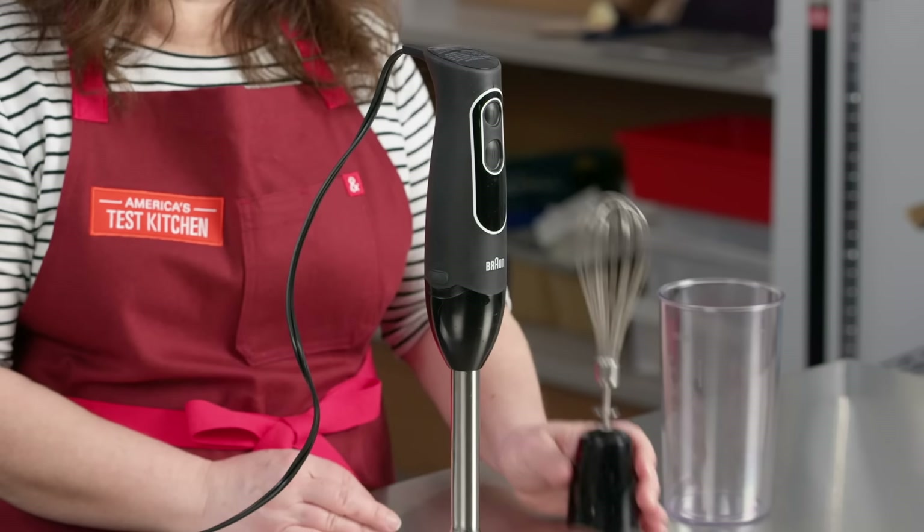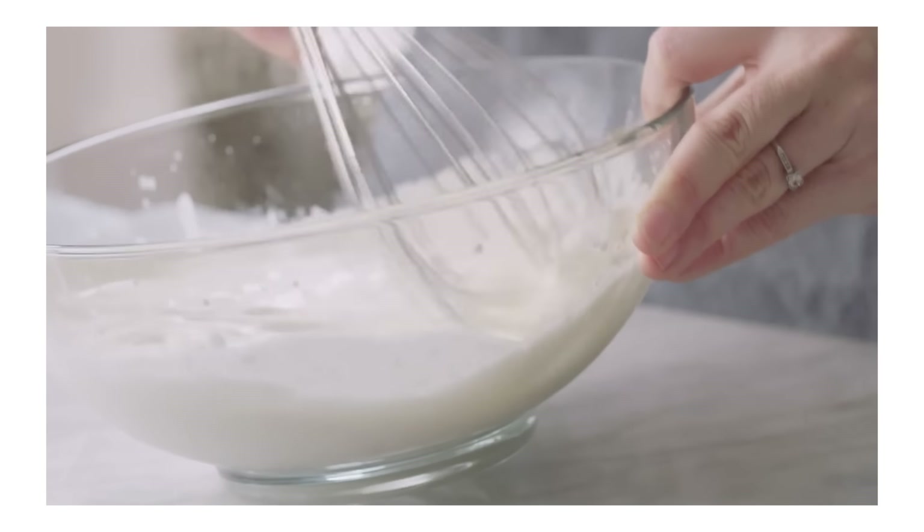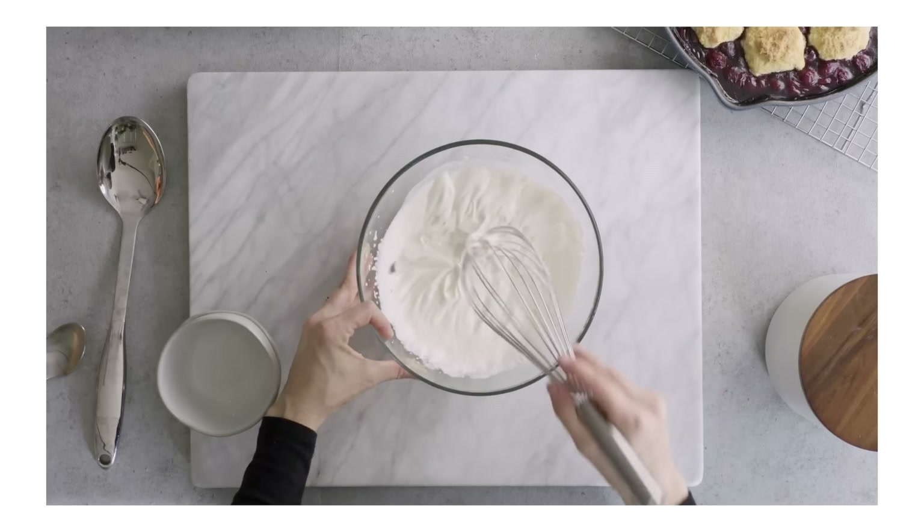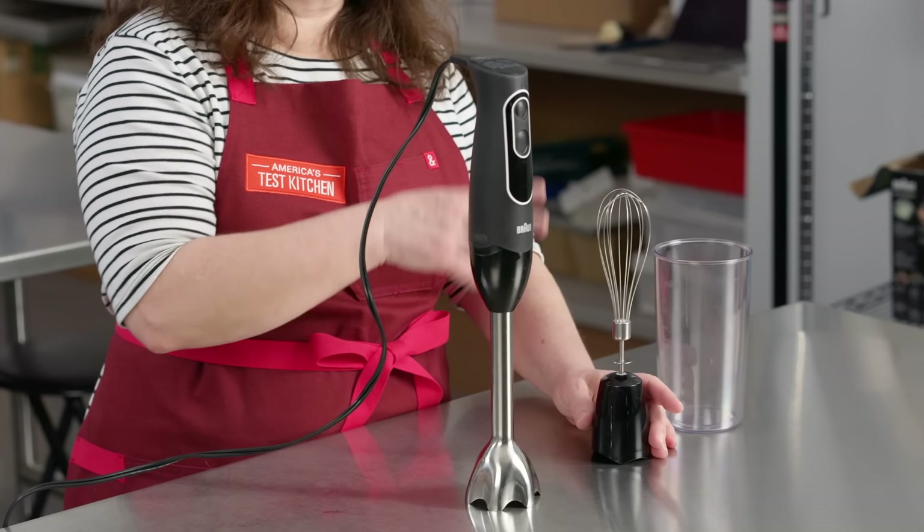Another question we get a lot: what about the attachments? Are these worth it? The whisk attachment is for whipping cream or egg whites. It lets more airflow in when you're whipping cream, so it actually reached stiff peaks about 30 to 45 seconds faster than using the regular blender attachment. But they're also kind of messy, and we wouldn't go out of our way to pay for a model that comes with a whisk.